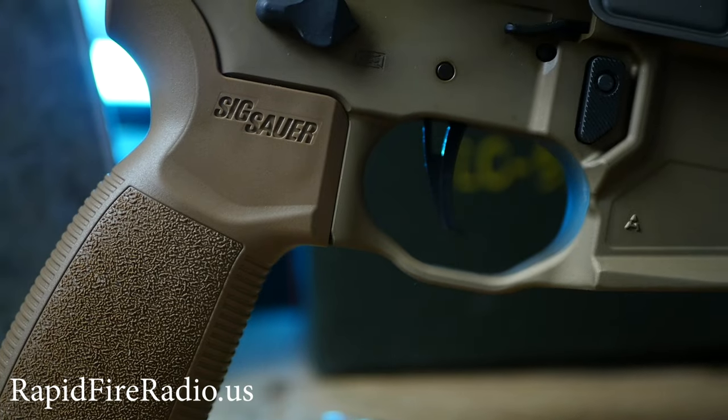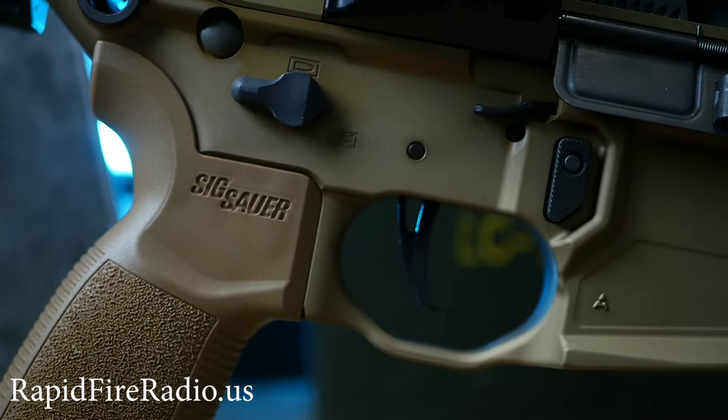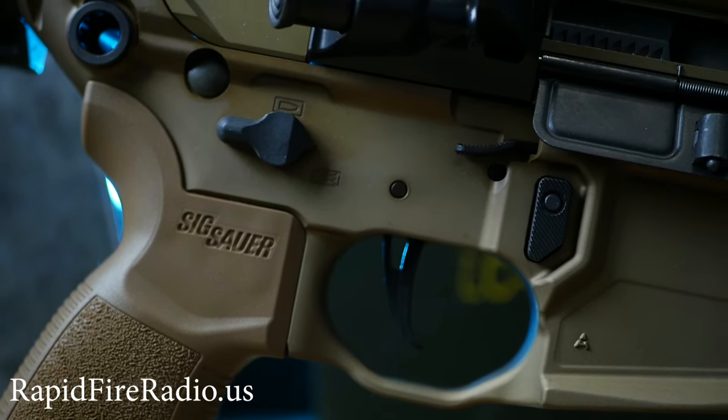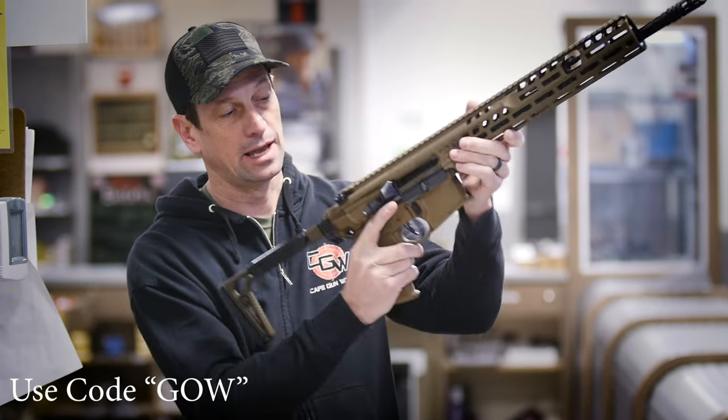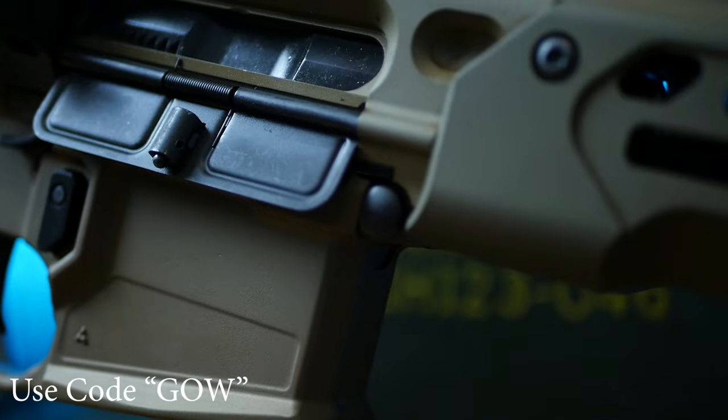It's got ambi safety, bolt catch, charging handle, and mag release — so both sides of the gun. They came up with this really slick bolt catch and bolt release right here on the right side of the gun. That's interesting and cool.